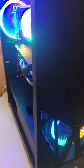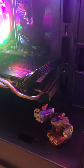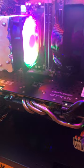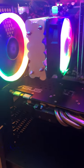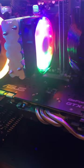It has enough space to fit any kind of motherboard — ATX, micro ATX, or mini ATX.